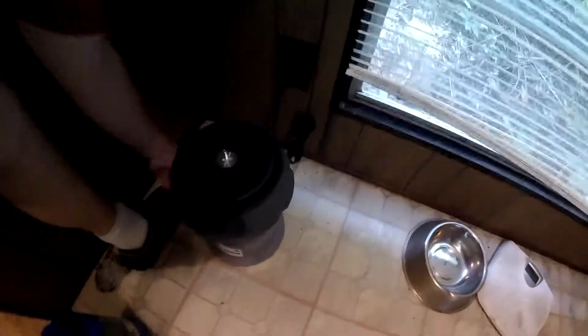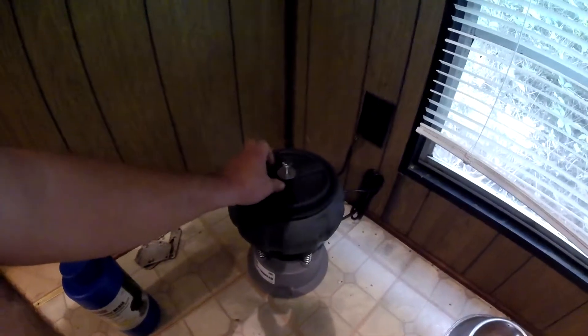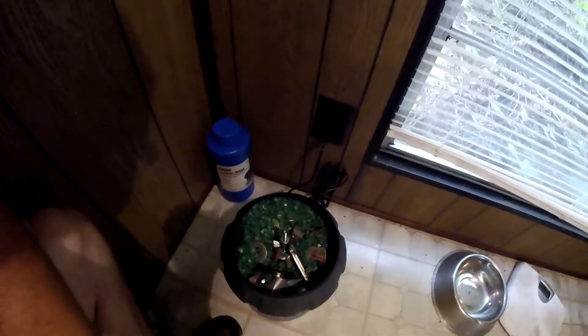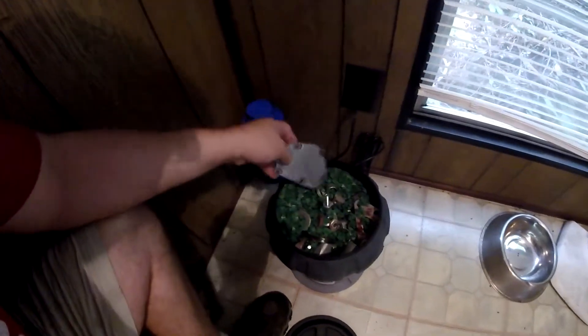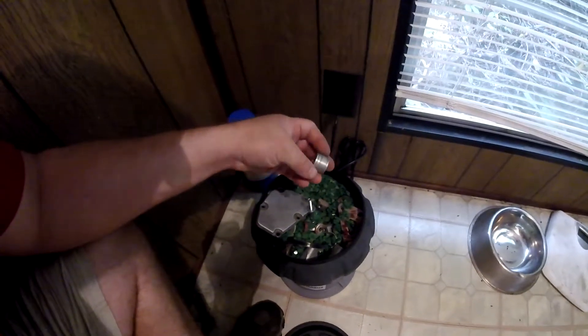Why am I talking so loud? Because this thing is loud — goodness gracious. When you run these tumblers, you don't want to do it in the living room while you're trying to watch the football game. Not that I'm a football guy — I'd rather watch a good sermon on YouTube — but you don't want to be watching TV while this thing's going off. Let's see if that piece vibrated down under the media. Whoa, look at that! This thing is violent. Not only did the piece I put in there vibrate down under the media, but all the stuff on the bottom made its way all the way up to the top. This thing really does vibrate and move stuff around.